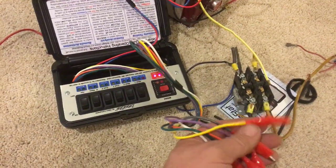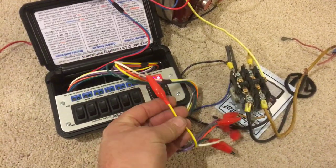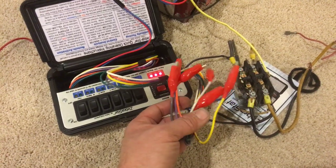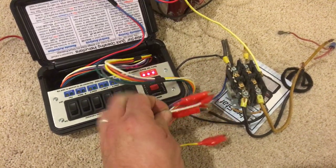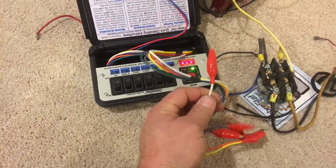We're just going to use the white wire in our demonstration. But you can actually use the yellow, the purple, the orange and so on. So the first thing we're going to do is continuity. I switch it over to continuity.